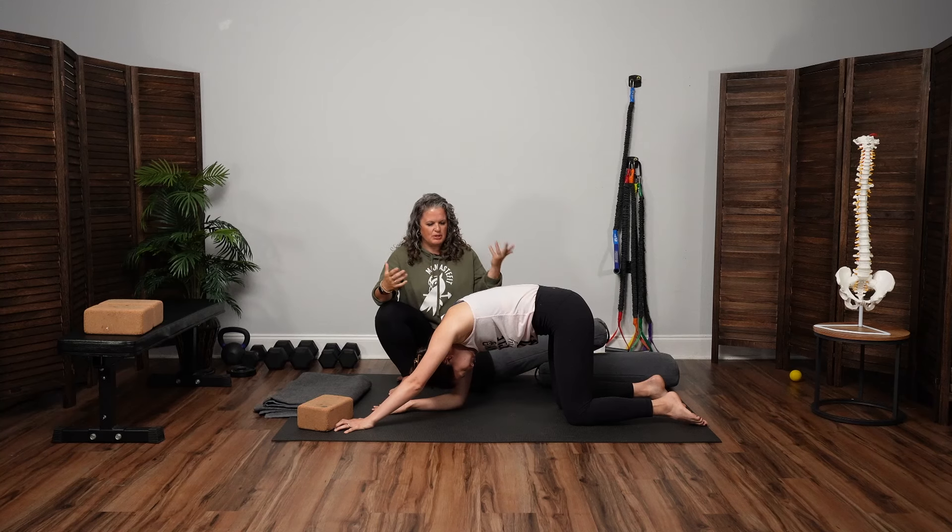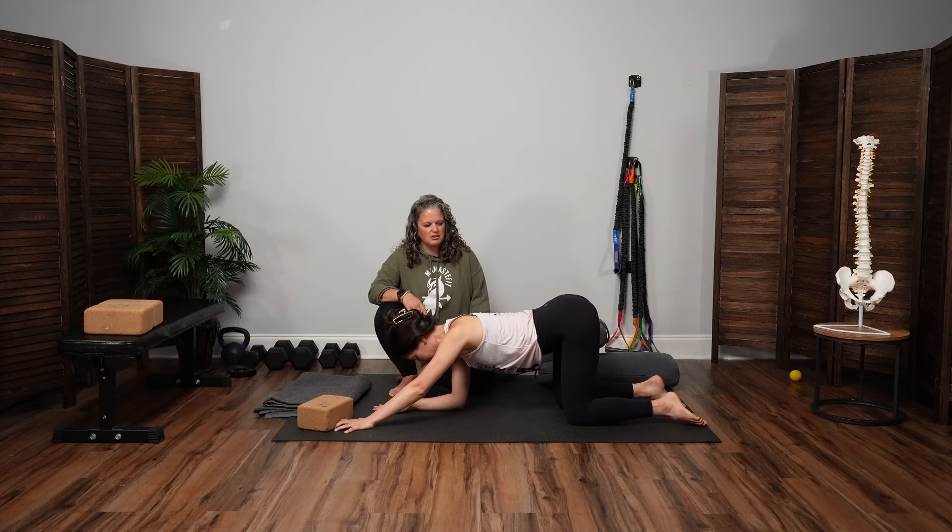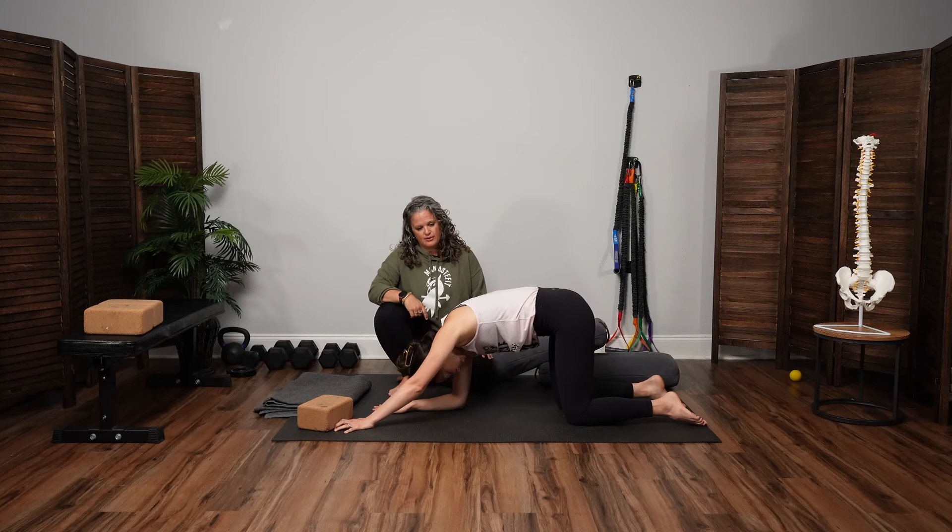Instead of making big sweeping generalizations about how our body can move, we just kind of go, oh, that's interesting — like this is a little sticky today, or I feel strong today, or maybe I don't feel as strong.